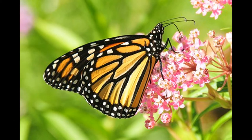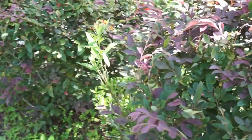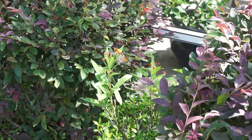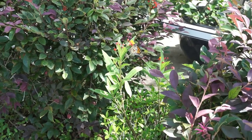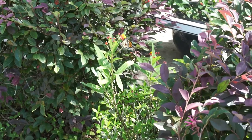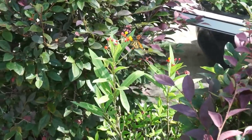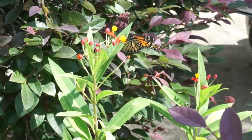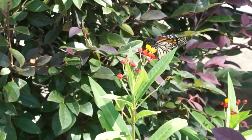Monarch Butterfly is very popular — it's all over the place. We have a little Monarch Butterfly right here out in our yard this morning on a milkweed. The key is to have milkweed plants. If you have milkweed plants, you're going to be very successful with Monarch Butterflies. What they do is the Monarch Butterflies come along and they lay eggs on the back of the leaves.